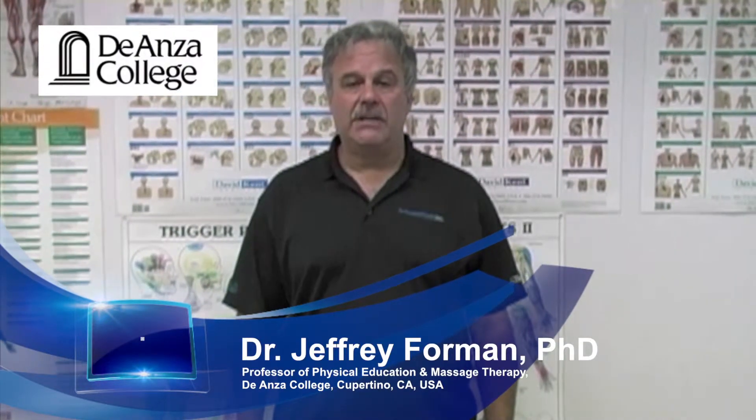Hi, I'm Dr. Jeff Foreman, Professor of Physical Education and Massage Therapy, Program Coordinator at De Anza College in Cupertino, California.